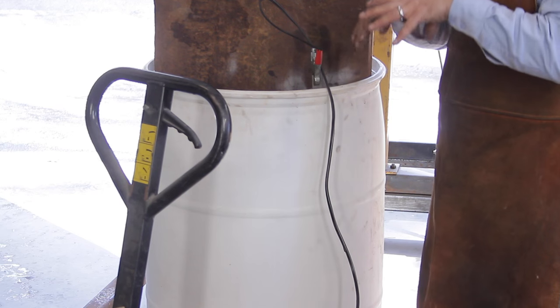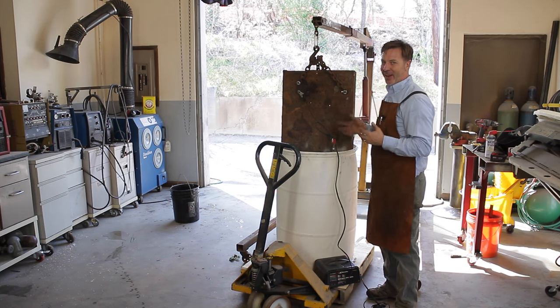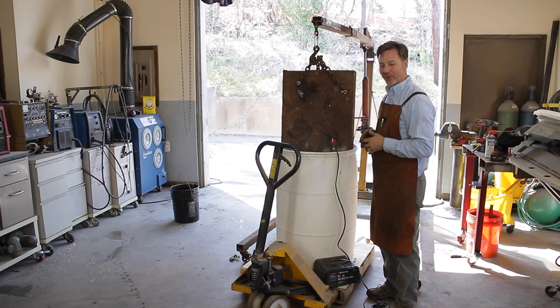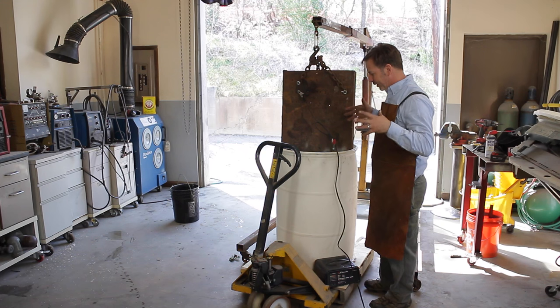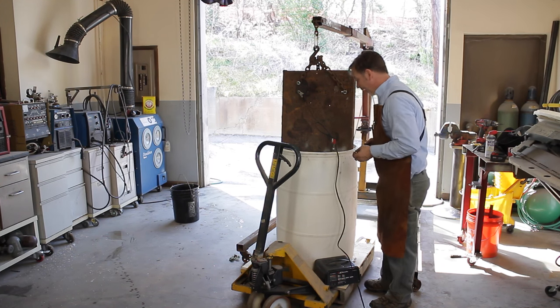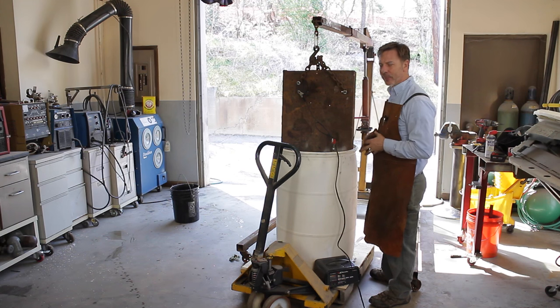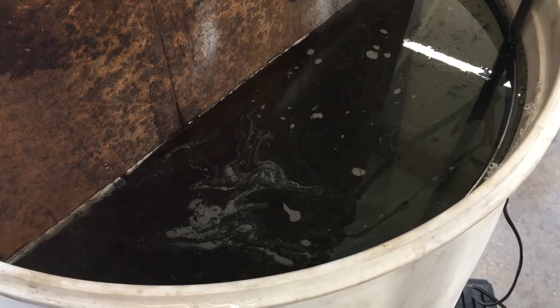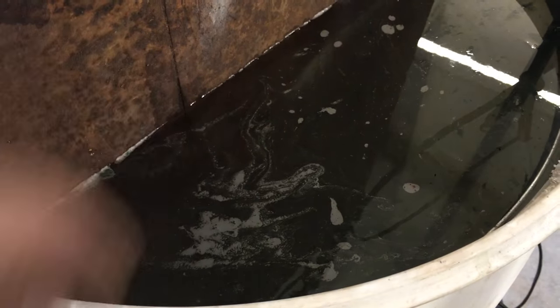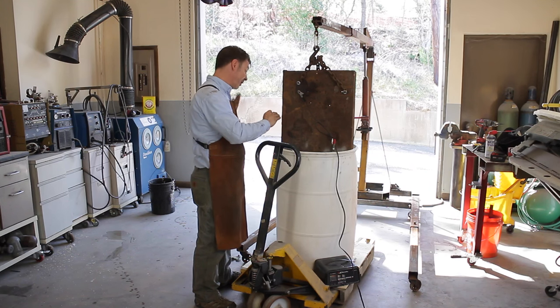I've got the positive set to the anode cage and the negative is on the part. What happens is the positive electrons will pull the rust out of the part. On a piece like this, it should take about 24 hours. You'll know it's working because it will start to bubble very quickly. With a piece this large, with this much surface area, it may take a while. But I'm sure I'll see evidence pretty soon of this thing bubbling up. If you look inside, you can see these little eddies starting to form — that means the process is working and doing its job.